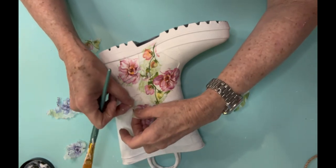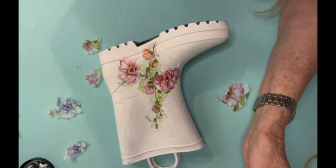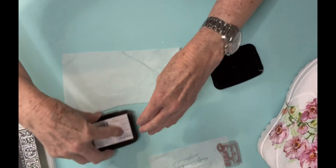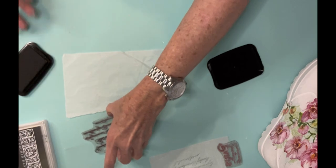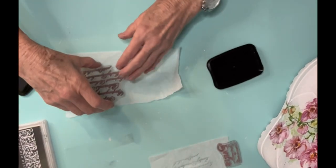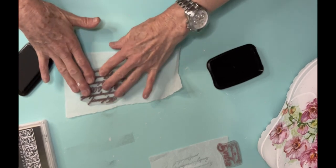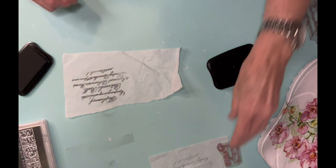You can even use a child's rain boot. Even if all you wanted to do was buy one of those printed rain boots and just put some flowers on it. Now if you've been watching my channel, you know that I love script and florals all together. And so I do not want to press that stamp straight onto the boot just in case I mess up.